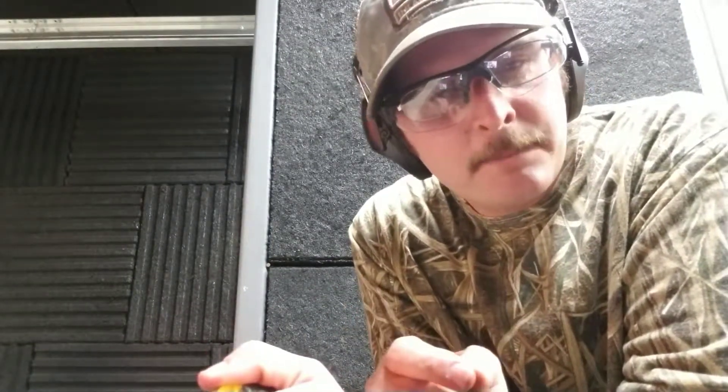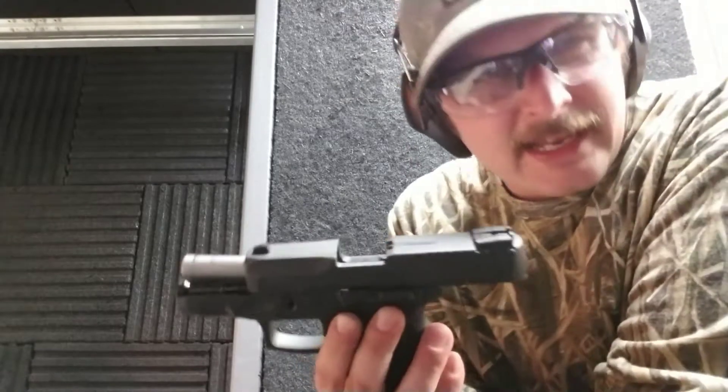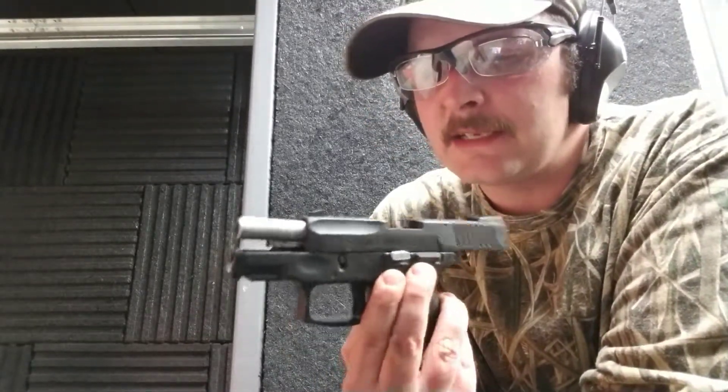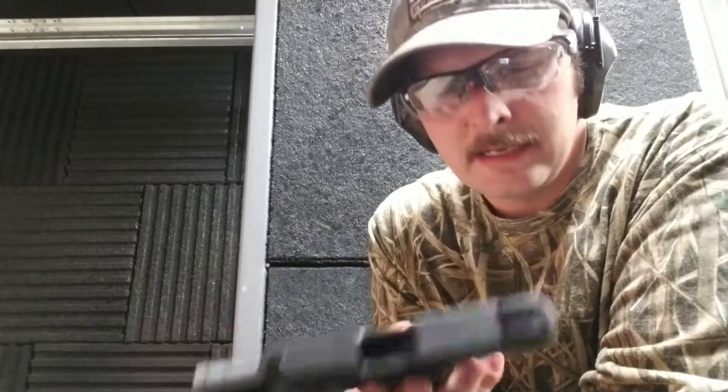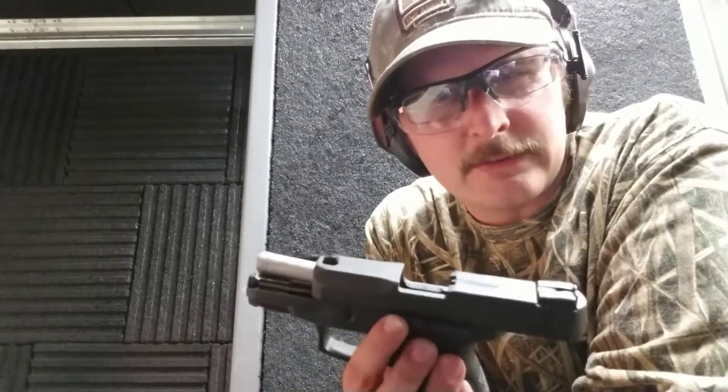So I can just tell that with the double strike, and then fire, that these rounds might be a little iffy. But it did feed through the Taurus and it doesn't look that dirty, but I don't know about those rounds.